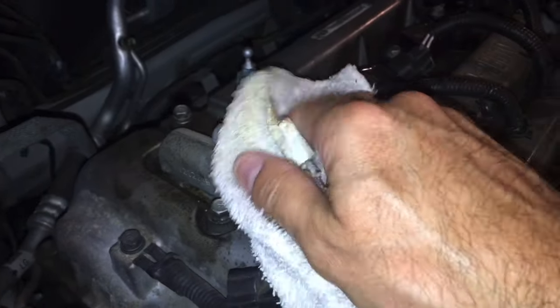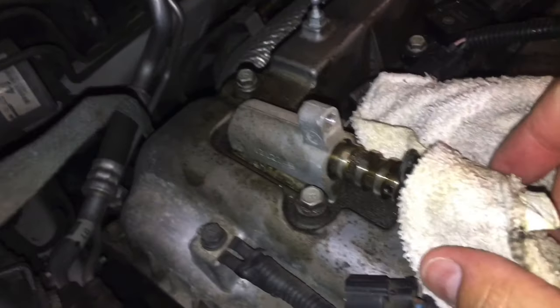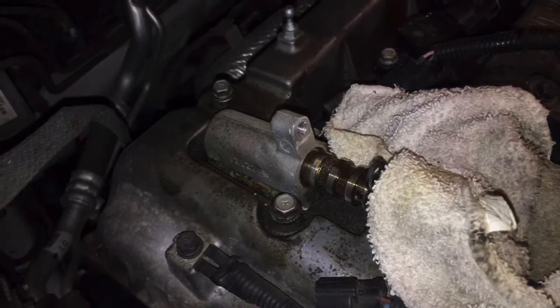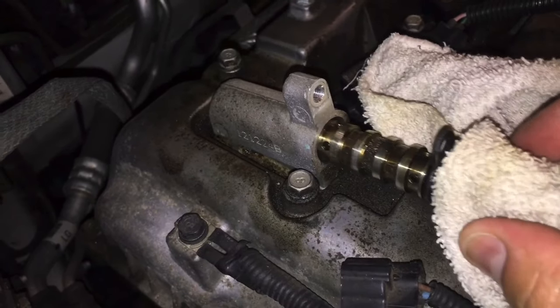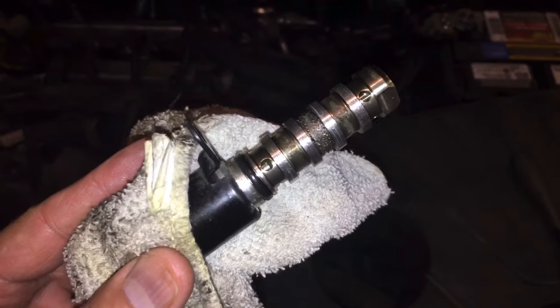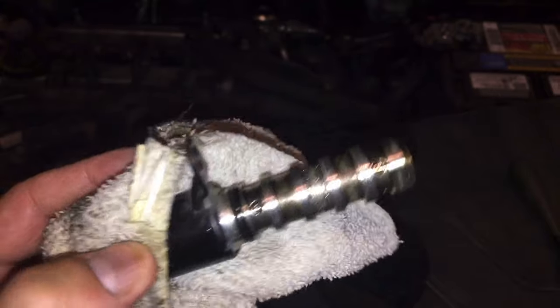Give it a good tug — there we go. You can see it here. Let's go ahead and gently pull that out.